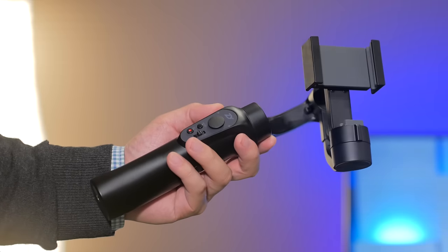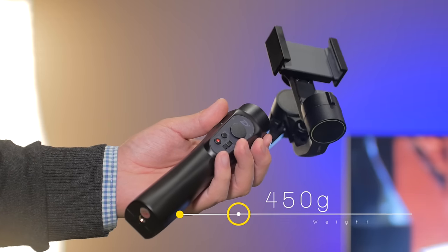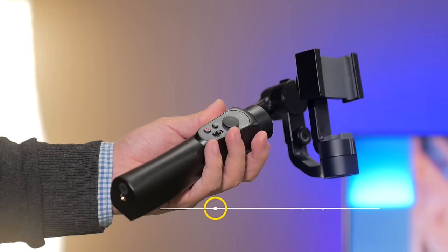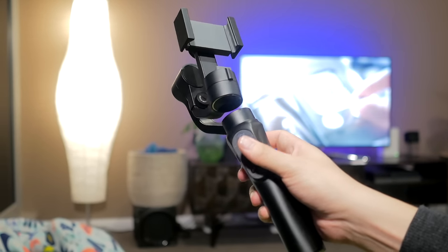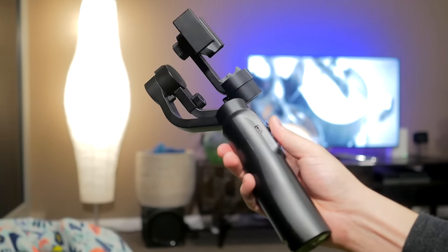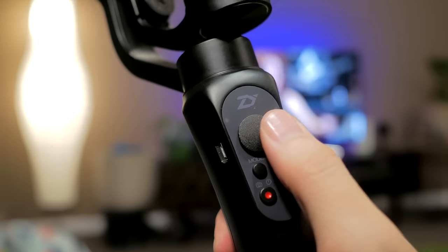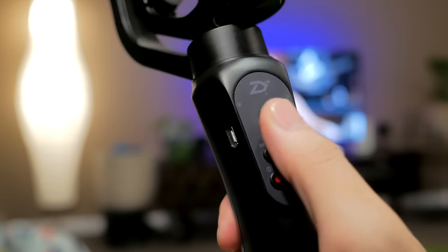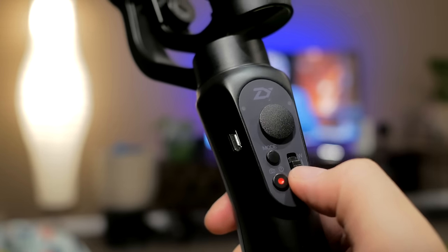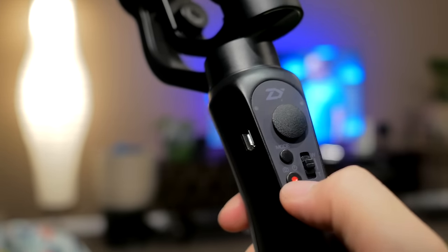The gimbal itself is constructed from a nice matte plastic that feels solid and weighs about 450 grams. It's not too heavy in the hand. The gimbal arm rotates nice and smooth like butter, and there's a pretty standard but solidly built control panel equipped with a joystick, mode button, power button, record button, and also a zoom switch — which can actually double as a way to switch to the selfie camera whilst using the ZY Play app.